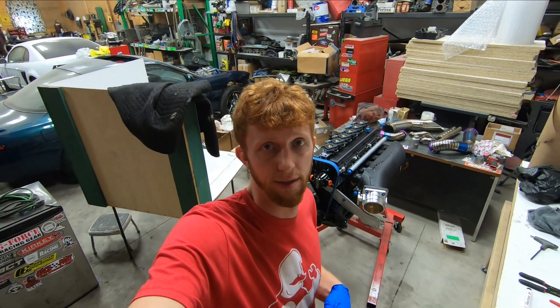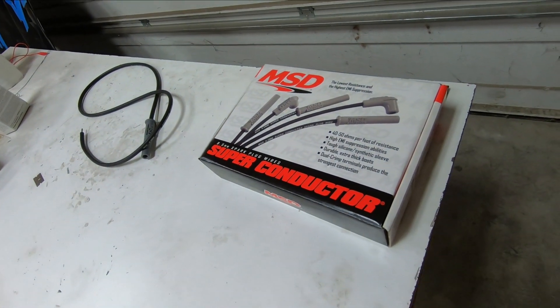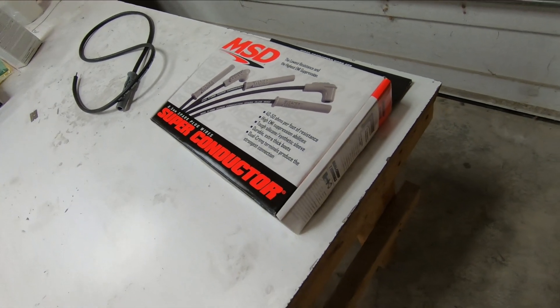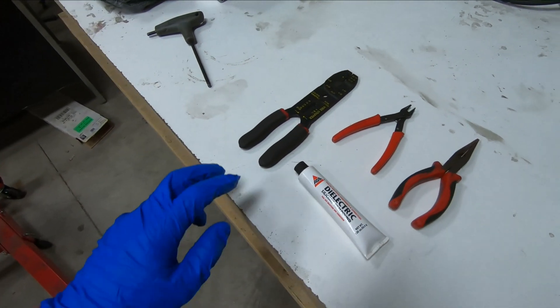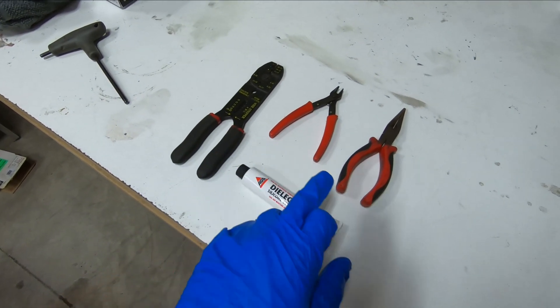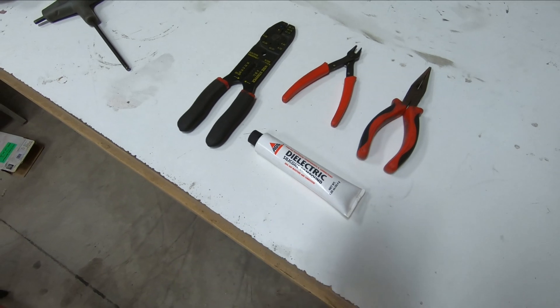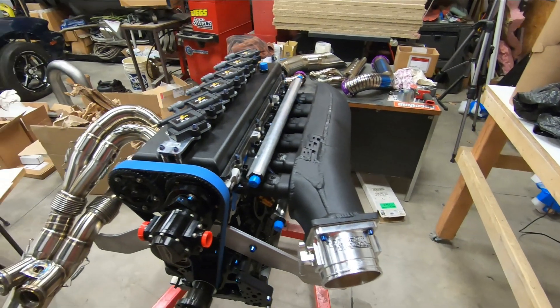I'll have the engine out of the car behind me, as you see, and I also have this MSD superconductor build-your-own spark plug wire kit. Along with a few simple tools — your generic parts store crimpers, side cuts, needle nose, and some dielectric grease — you too can make your own spark plug wires.